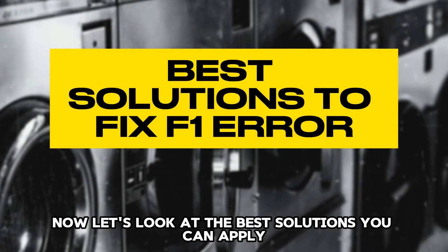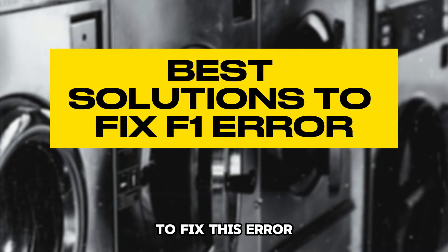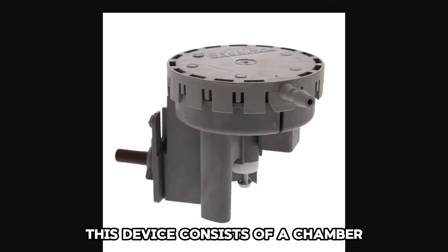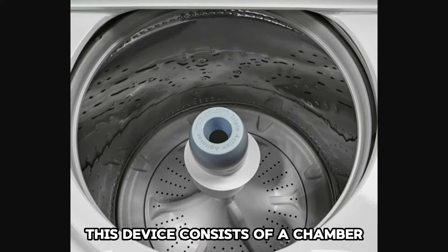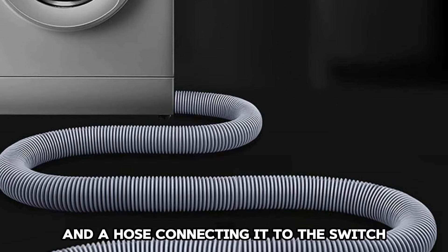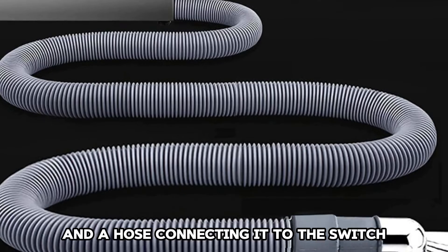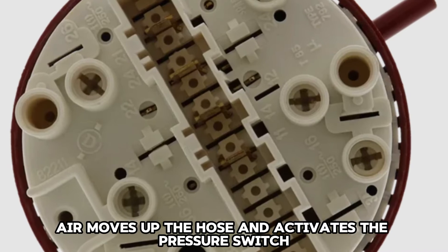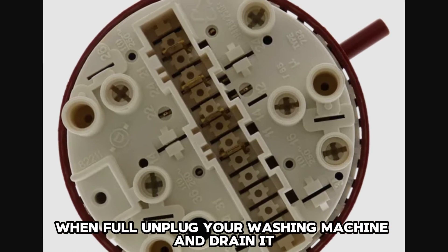Now, let's look at the best solutions you can apply to fix this error. Inspect and replace the pressure switch. This device consists of a chamber at the bottom of the drum and a hose connecting it to the switch. As the machine fills up with water, air moves up the hose and activates the pressure switch when full.